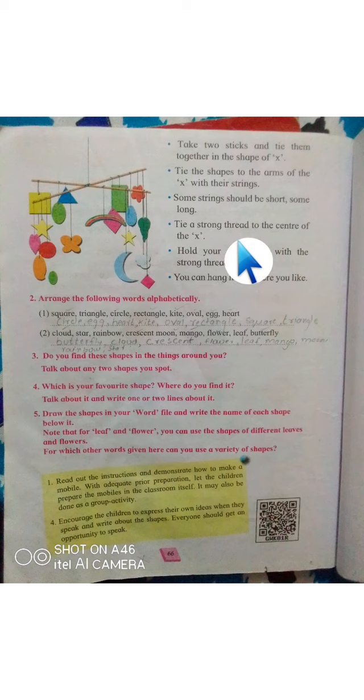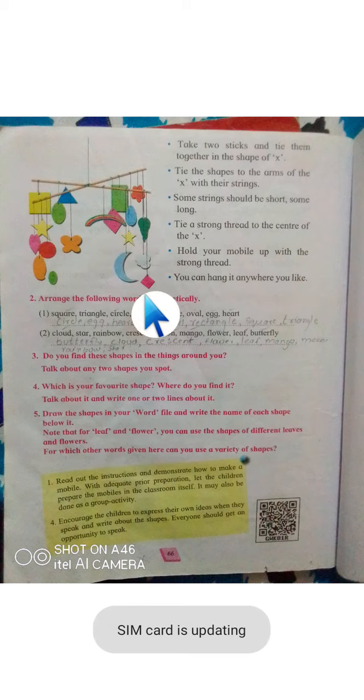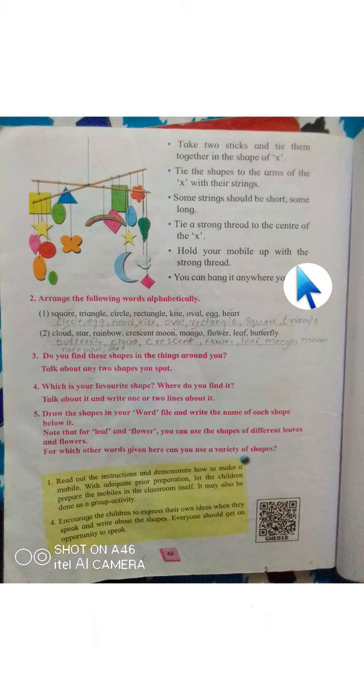At the middle of the X shape, tie a strong string again. That string should be strong enough to hold all the sticks and shapes. You can then hold your mobile up with this strong thread and hang it anywhere you like.